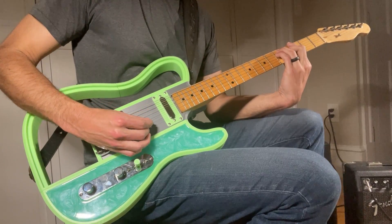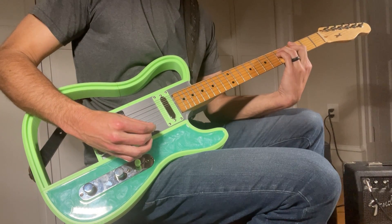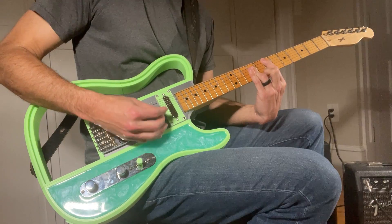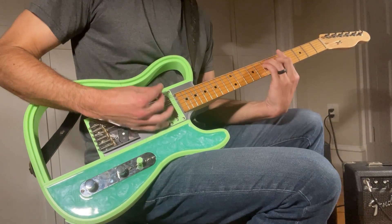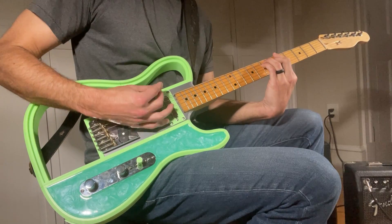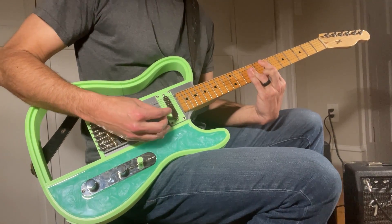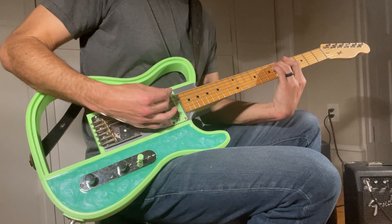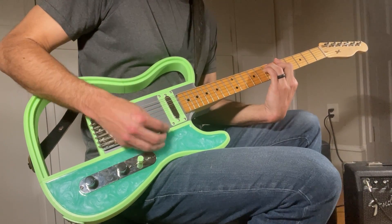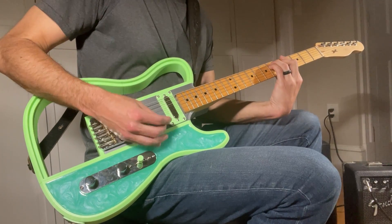I'm certainly not the best person to demonstrate the guitar's sound quality but here's a quick demo anyways. So hopefully this video was interesting to you. I would encourage anyone who's looking for a fun project to consider building one yourself and adding your own flair to it. I'm already working on several other 3D printed guitars so stay tuned for more videos and upcoming designs. Leave a comment below if you have any suggestions for future designs. Thanks again for watching and we'll see you in the next video.